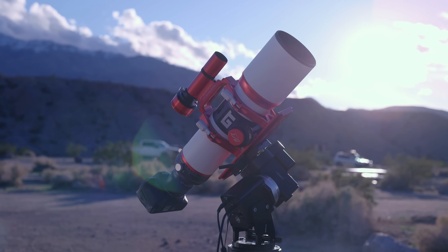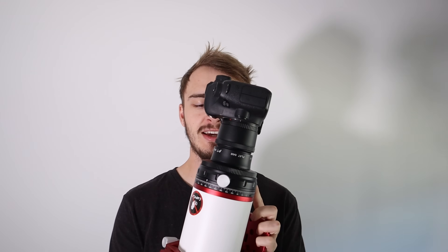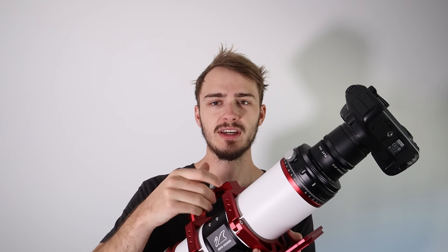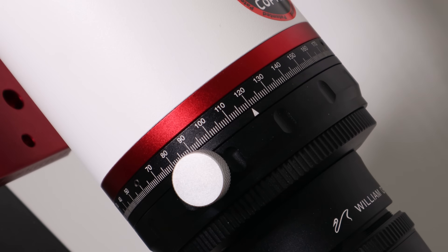Mechanically it's very interesting. It's a new patented design that basically works like a modern camera lens: internally there's a mechanism that moves the lenses inside to move the focal plane onto the imaging chip. The main advantage is no focuser tilt and less vignetting because you're closer to the optical path. It has M93 threads on the back, so it's very robust. The back end also has a really lovely rotator mechanism — very smooth with good markings for your rotation angle, which is really cool.